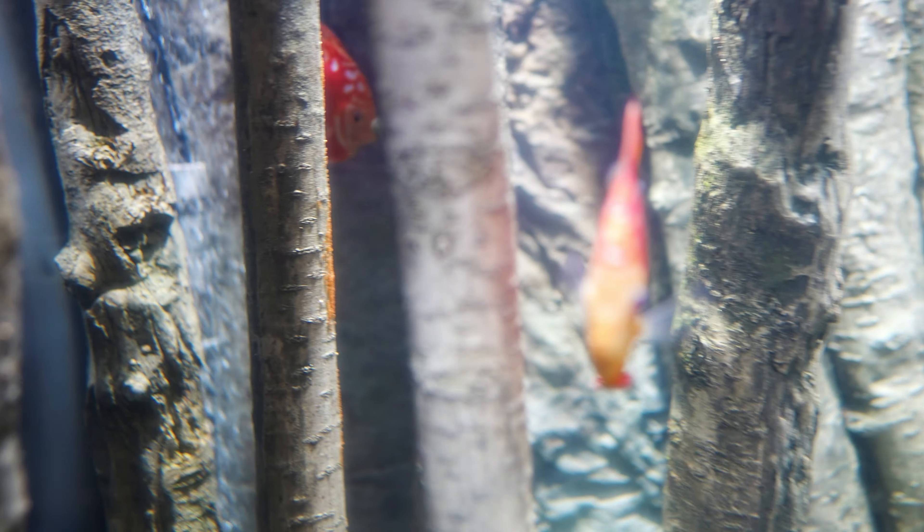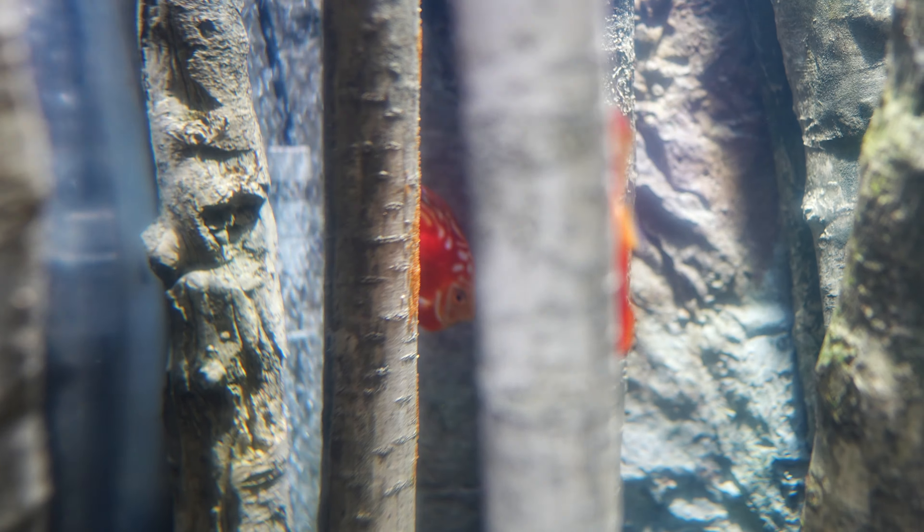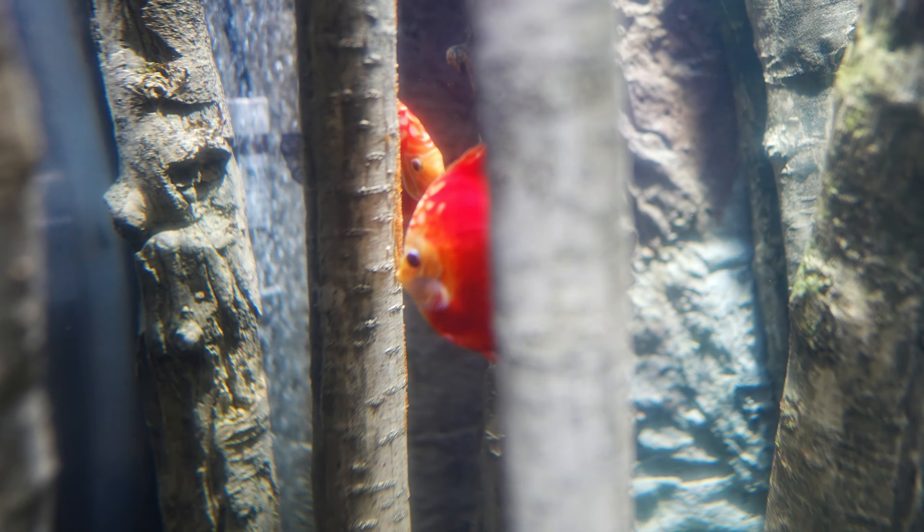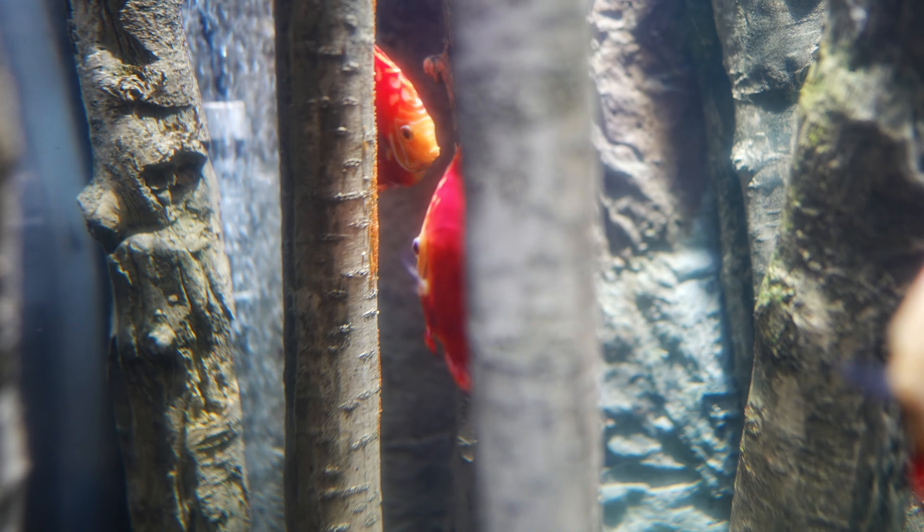Something absolutely amazing happened — the discus fish have only been in the tank for one week, but look at the tree stump right in the center of the tank. It already has eggs on it! The female right there is already laying eggs after just one week — that is so cool!